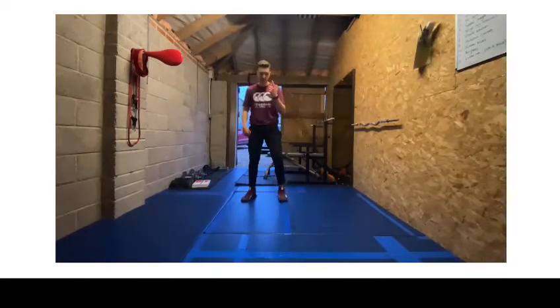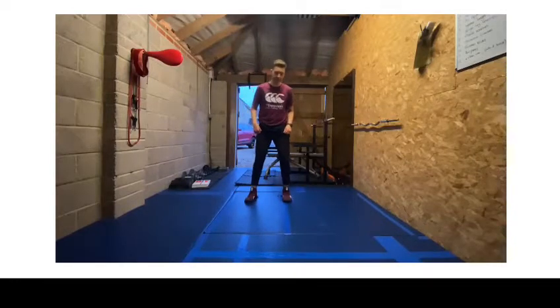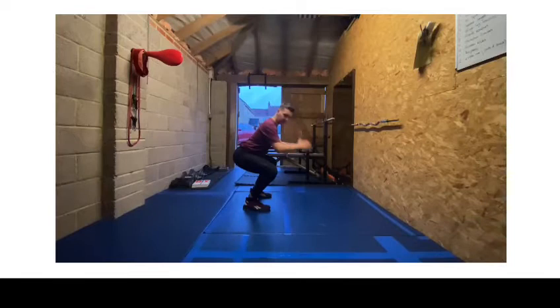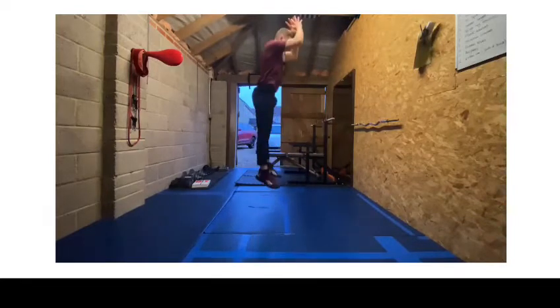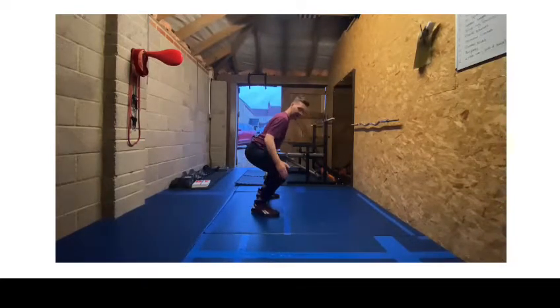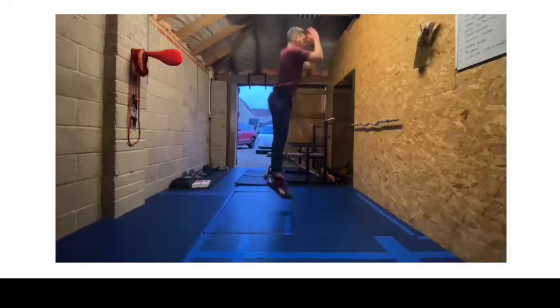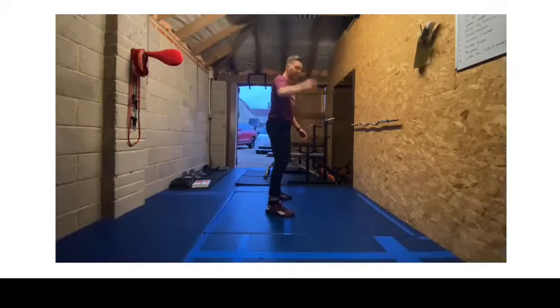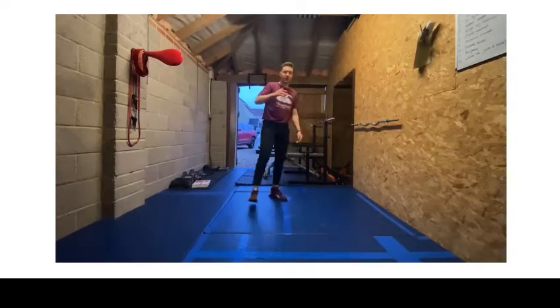The first one we're going to do is a squat jump. From a squat position — we've done this now — we're going to squat down, use our arms behind us, fire up and jump as high as we can, and land back down in the squat position, then fire up again. Up and down: squat jumps for 30 seconds.